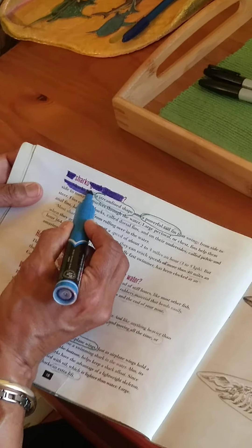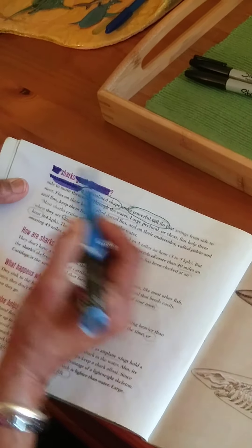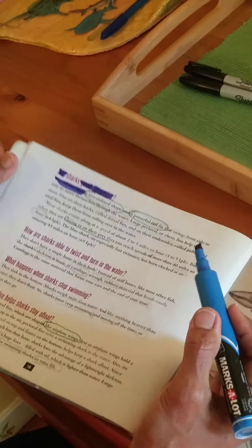I'm going to take a few minutes to cross out all the words that will not end up in the poem so that you can see the final results. So bear with me, I'll be right back.